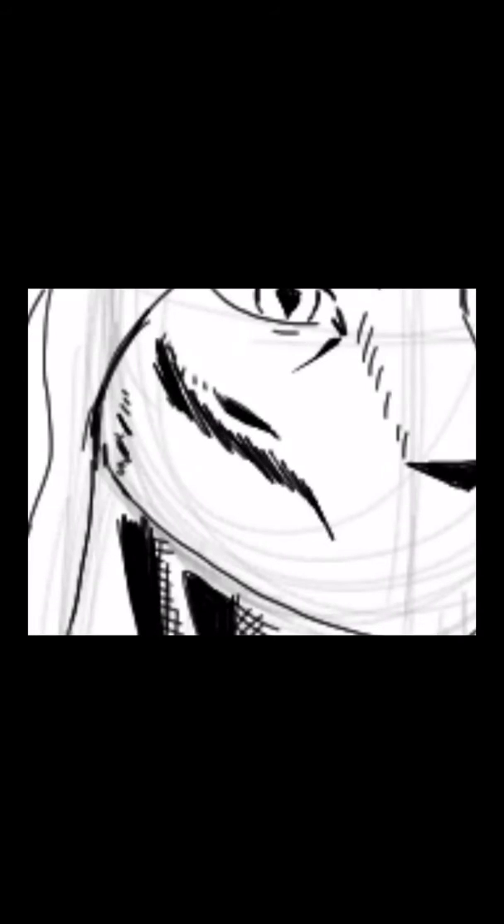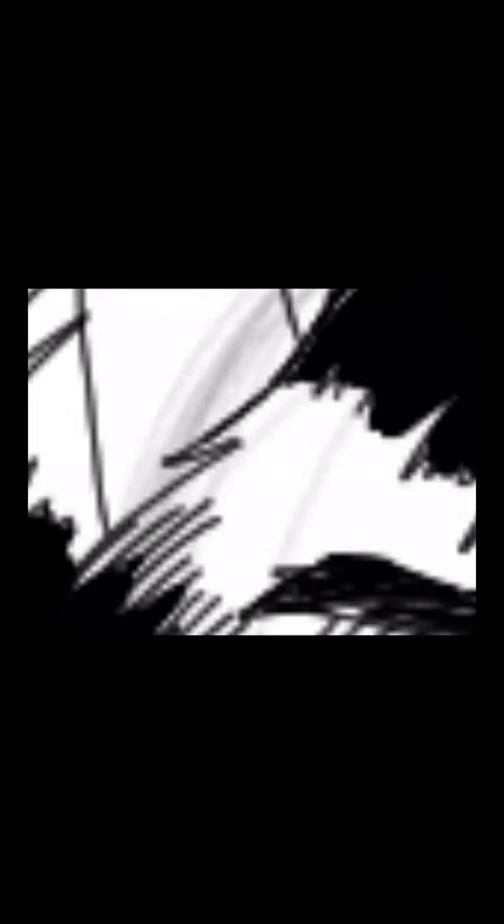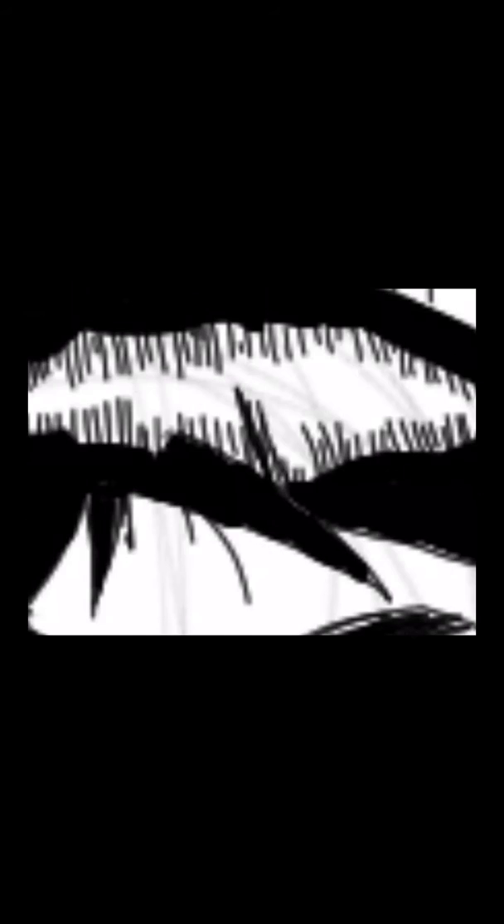The biggest challenge for me is the hands and the face. I pretty much have the hang of it, but I wanna do better and hone my skills even more — make it look more realistic. On the face, the hardest part for me to draw is the lips, because when I'm inking, I wouldn't want it to look too bold, otherwise it's not gonna look right. I have to erase some parts of it and make it look less bold so that it looks more natural.